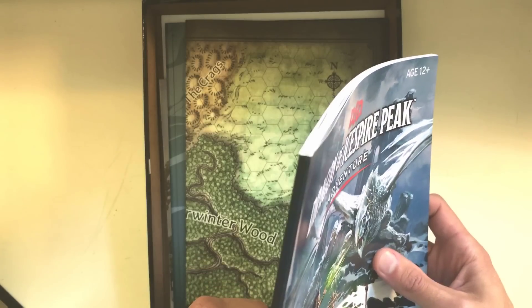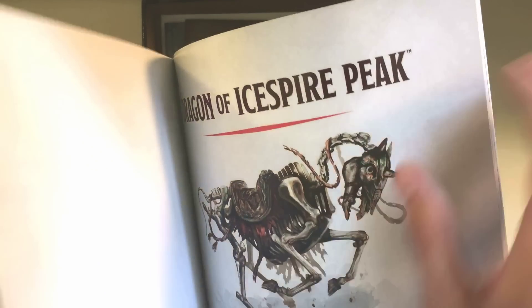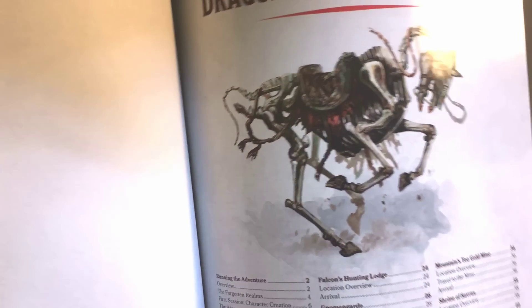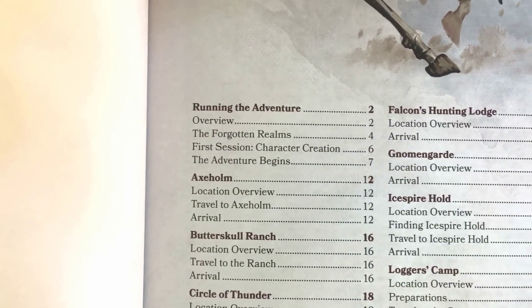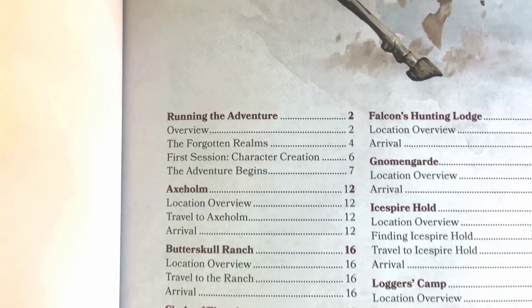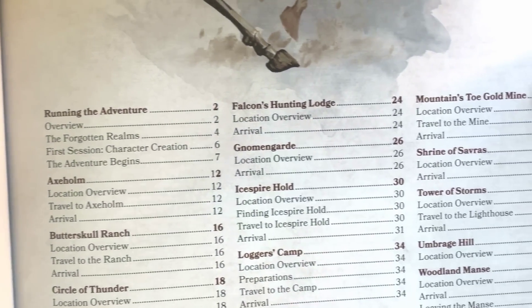Right off the bat, something I noticed and was really impressed by is the quality of the book — even the individual pages are kind of glossy, high-quality paper that I wasn't expecting from the intro module. There's some interesting art of an undead horse. It starts with running the adventure, an overview of D&D and of the adventure itself, the Forgotten Realms, character creation — there's a huge emphasis on character creation — and then all 14 of our locations.